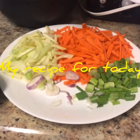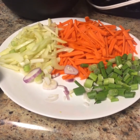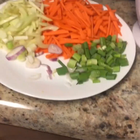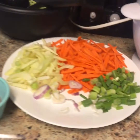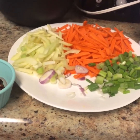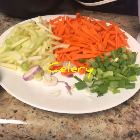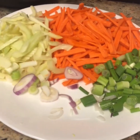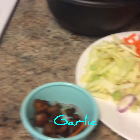Hey, I'm back. I'm cooking again — Pancit, and these are the ingredients. I have noodles, one of the ingredients of Pancit, and carrots, celery, onions, spring onions, and garlic.